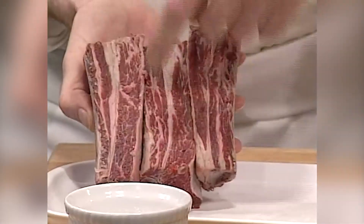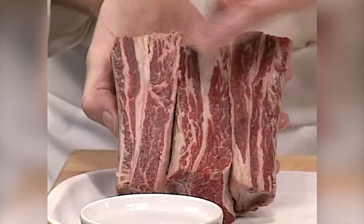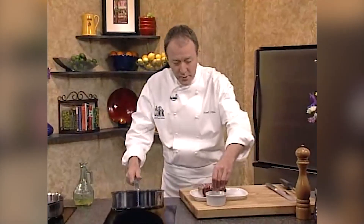In this segment, the first thing we have to do to braise the short ribs is sear them. I've already started to heat my pan, and I'm going to put just a little bit of oil. Before I put the ribs into the oil, these are what the short ribs look like. You can see all that marbling — that's intermuscular fat, a lot of connective tissue, a lot of gelatin, very flavorful. So I'm just going to season them with salt and pepper on both sides and then sear them off.